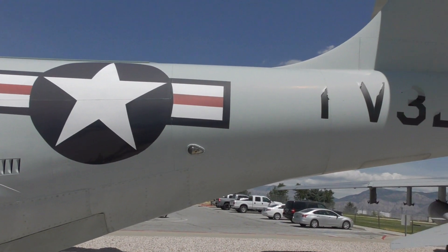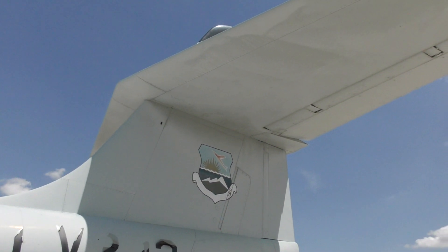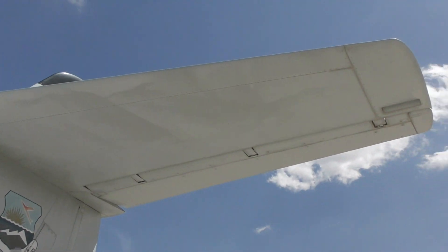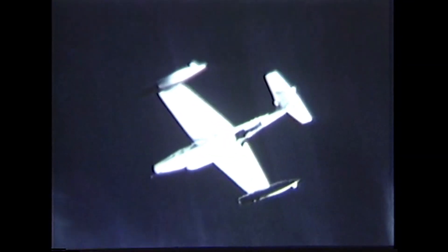The F-89A was quickly superseded by the B, which had the same armament but with improved avionics. The F-89D entered service in October 1954. The D abandoned the cannons, and instead had two rocket pods mounting a total of 104 smaller 2.75-inch Mighty Mouse Mark IV folding-fin aerial rockets.